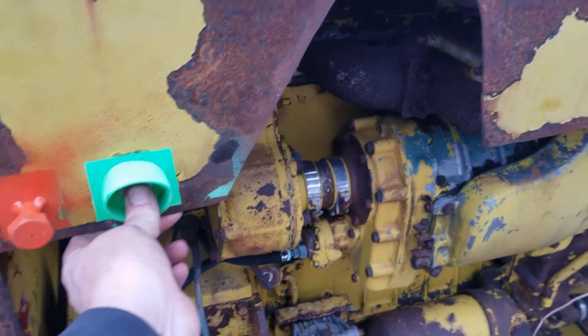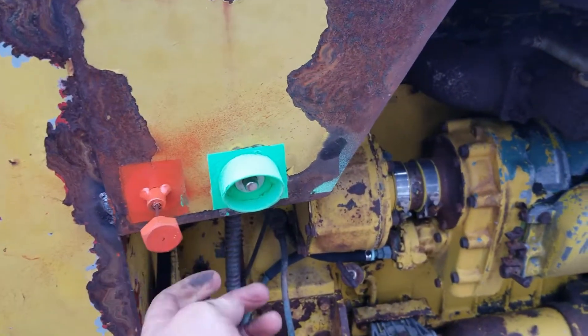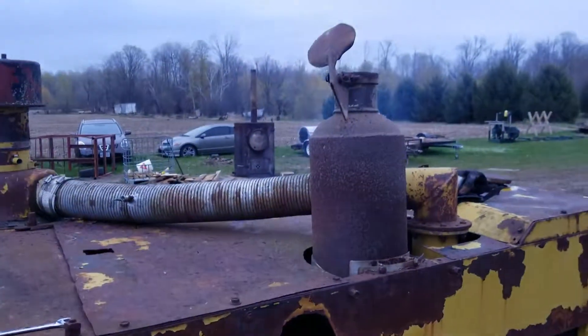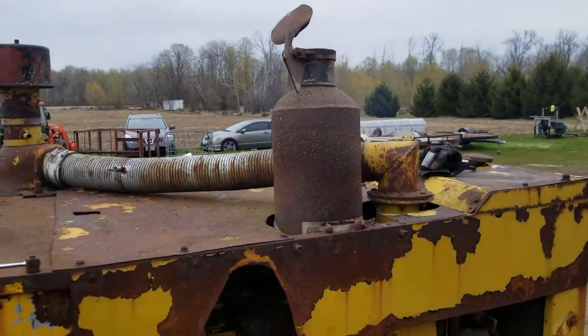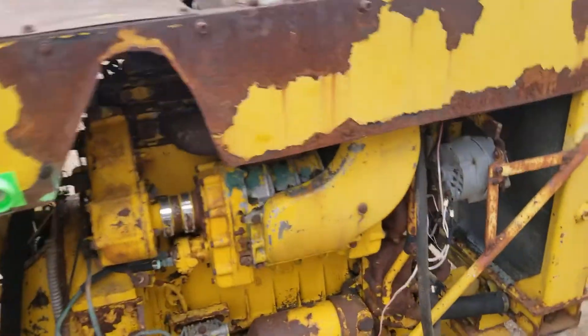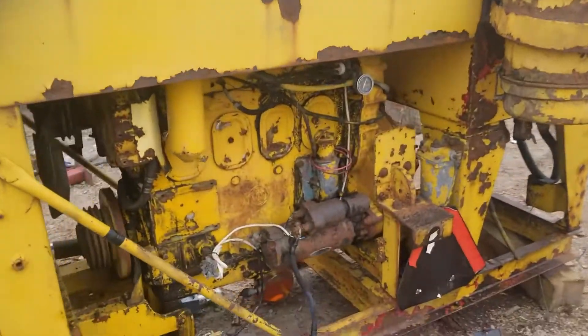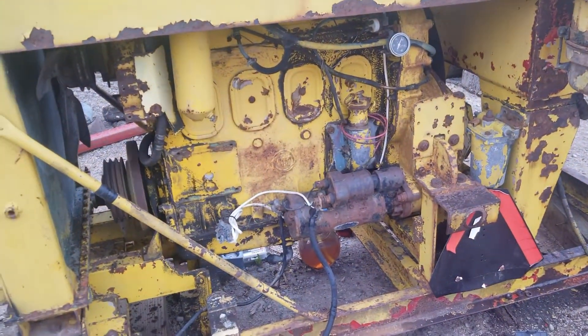First crank in probably 15 years — I think it's pulled the run. All right, looks great.